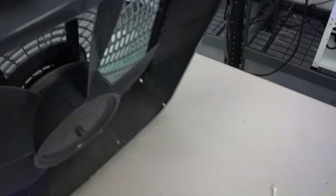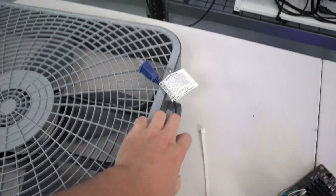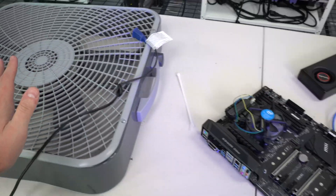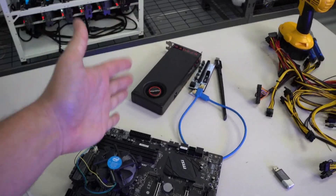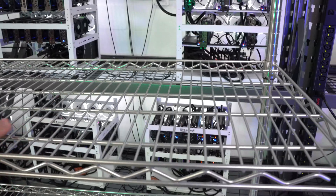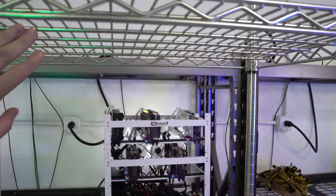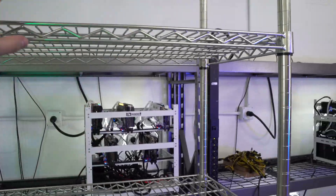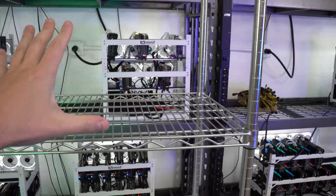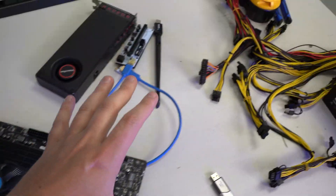That's pretty much the part list for this AMD build. We will also be using a fan — I had this in my garage, it's missing one side of it, but we will use it to cool off the entire rig. We're just putting one card on for today's video and we will be putting it onto a wire rack frame. Rather than using clips like other YouTubers, we are just going to zip tie it for now.